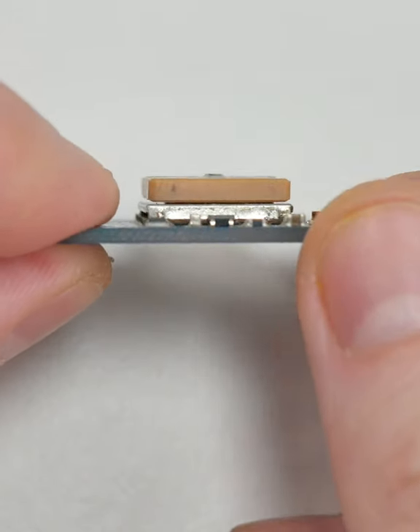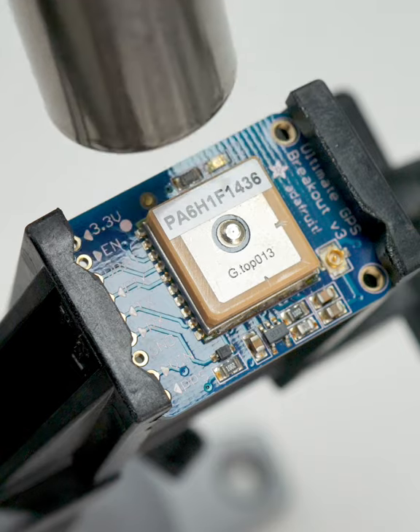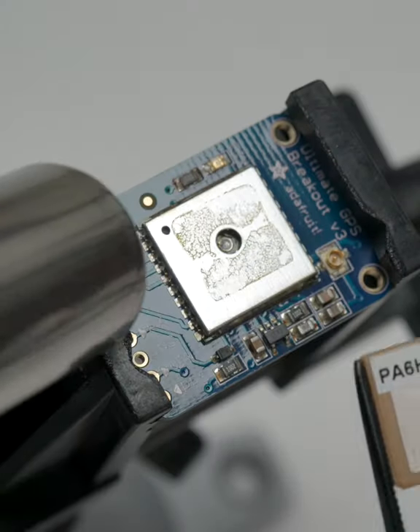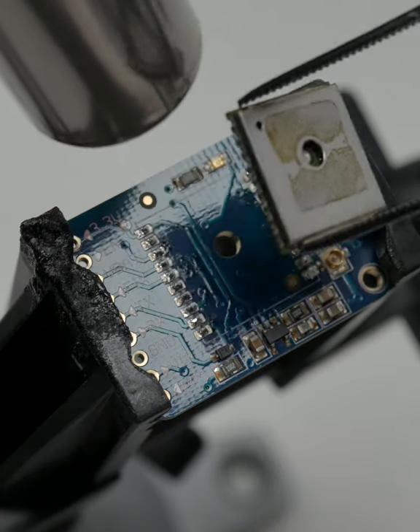This one is thick so it'll probably be hard to desolder, but I've got my hot air station and a positive attitude. And if those don't work, there's always the mini hot plate.